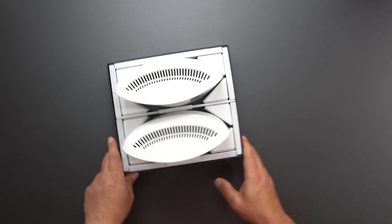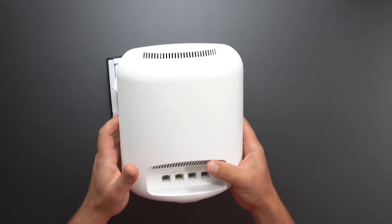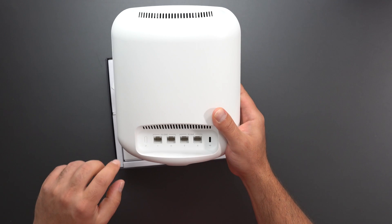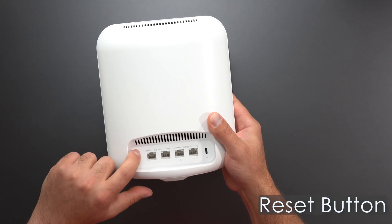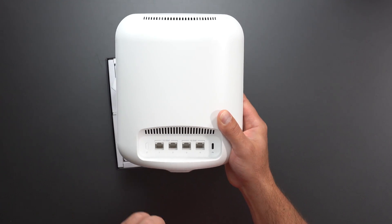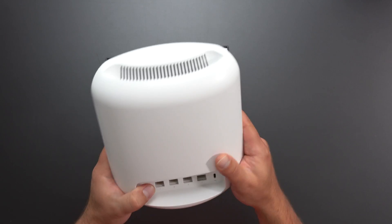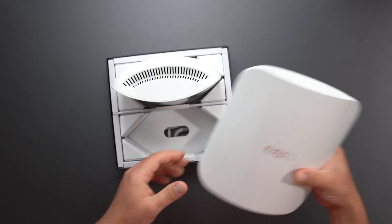These things are actually pretty big — I didn't expect them to be this big. This is definitely a lot larger than the Pro 6E. We have four ports: two 2.5-gig ports and two crazy-fast 10-gig ports, and it is powered via USB-C, which I love. Very nice look — looks like we got some venting. Very beautiful.